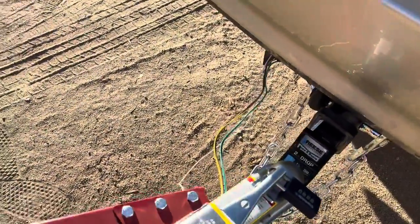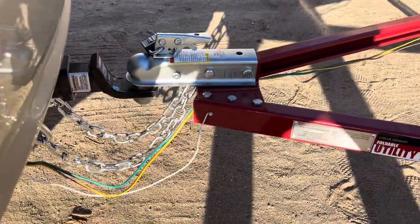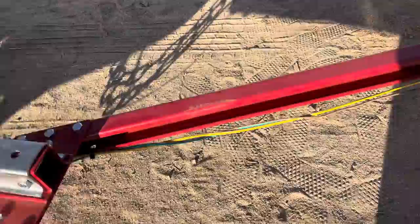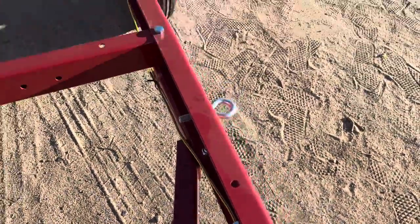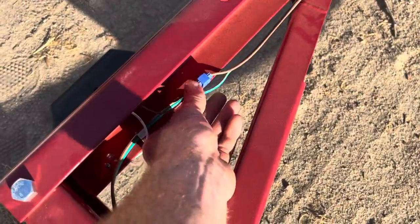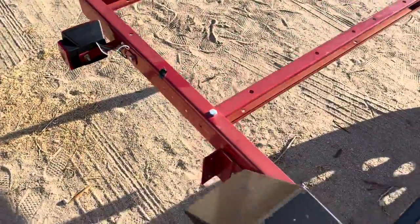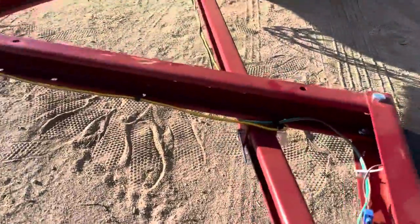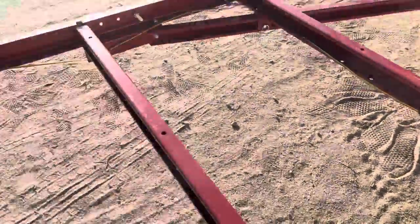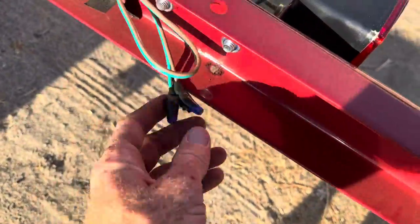Here's the wiring setup — grounded to the frame. These side lights are daisy chained to the tail lights on both sides. These little clips came with it. All the lights are grounded; this one's grounded underneath. Just wire nutted at the end to the light.